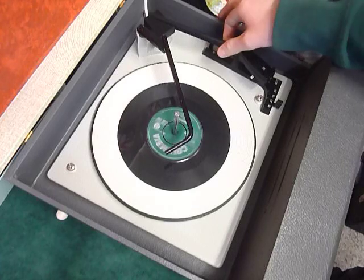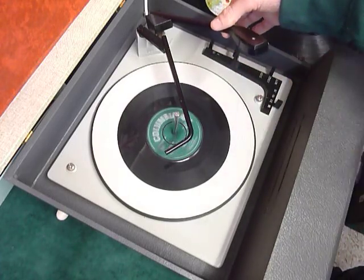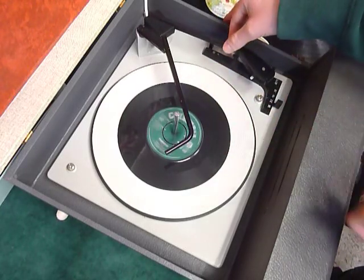If you want to play old 78s, there's a dedicated 78 stylus. Just flip the stylus flag over like so, so that the 78 print is uppermost, and return it back for all other speeds.